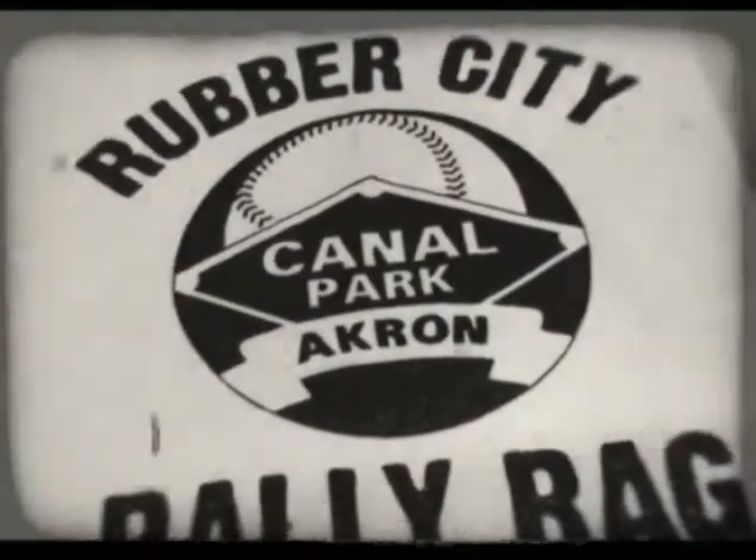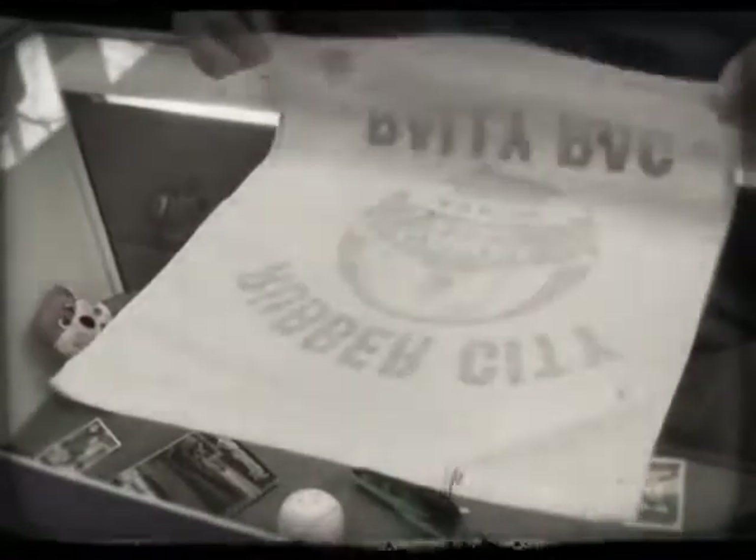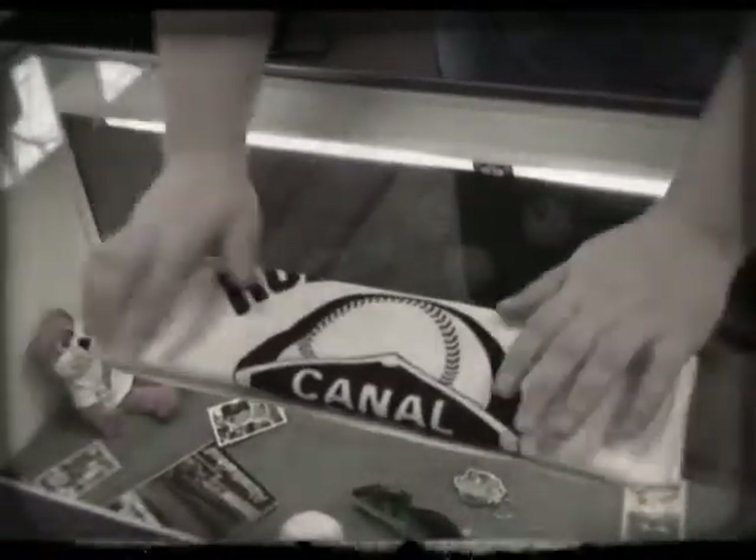How to use your Rubber City Rally Rag. First, fold the rag in half and then fold it in half again.